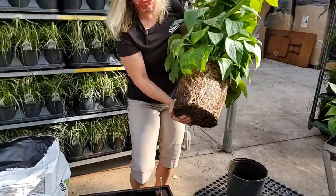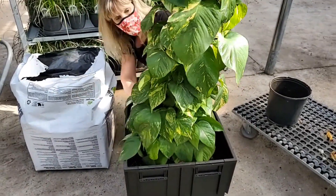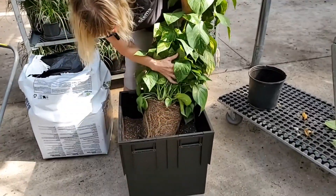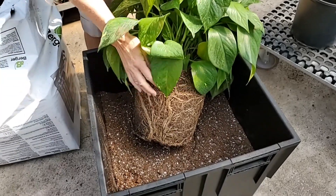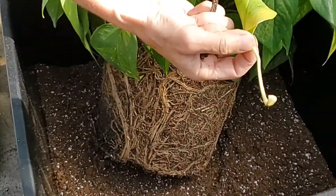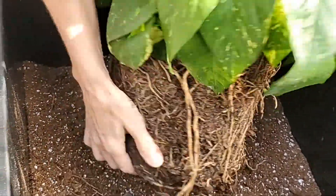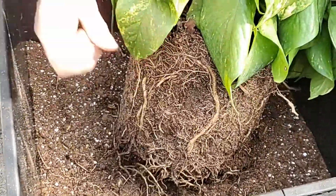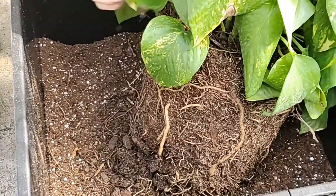So we're taking the pot off of the totem — it's a perfect tight fit. You can see all the roots; it's pretty root bound right now. The orange round things are fertilizer pellets. You want to loosen up the root ball a bit, just so it's not such a tight root ball. It just helps the roots to go into the new soil.